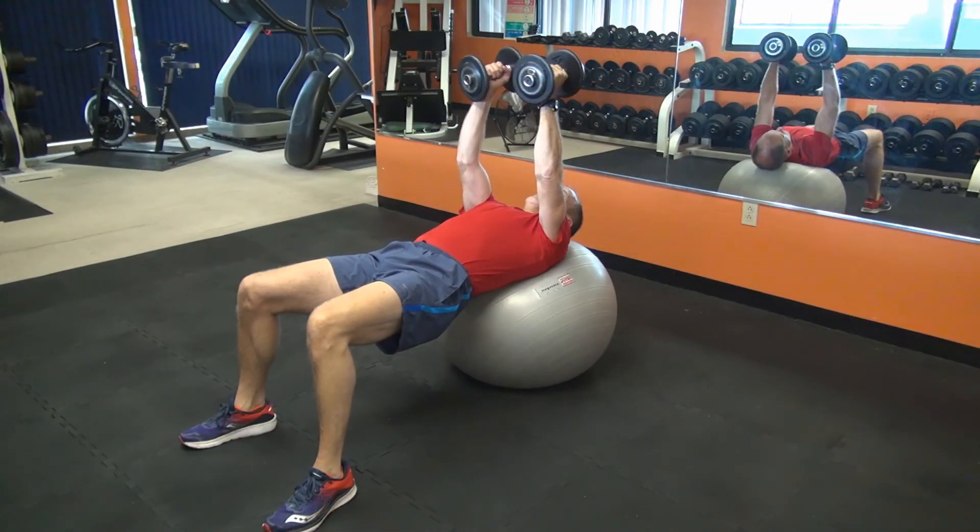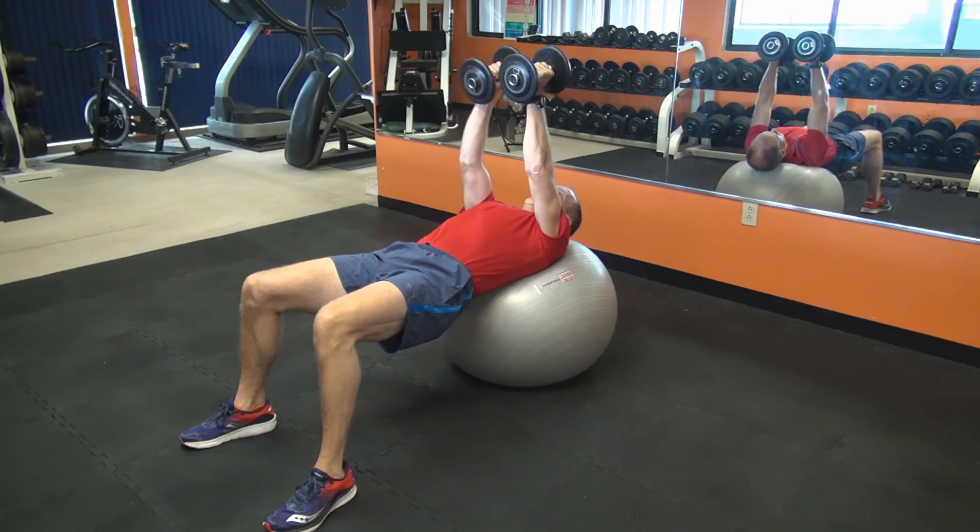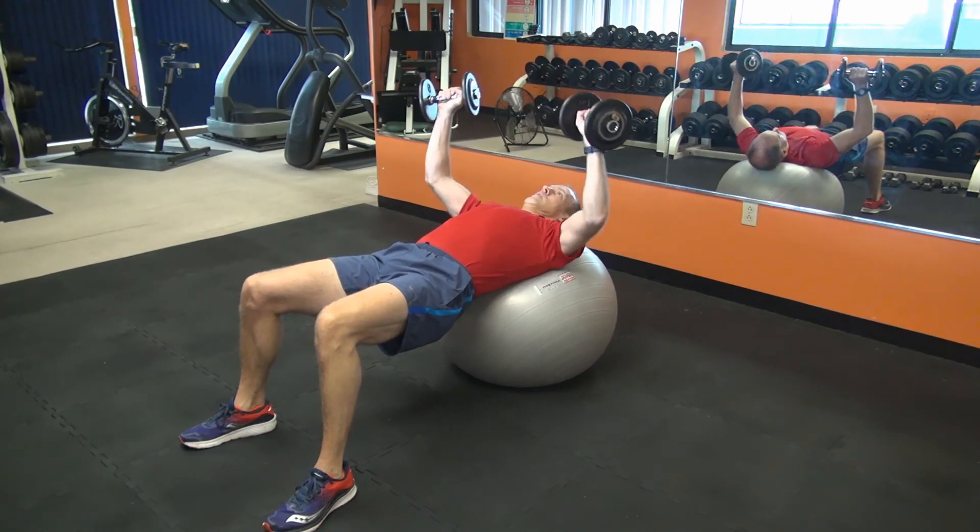If preferred, you can use a stability ball in place of a bench. Just be sure that your head, neck, and upper back are supported when on the stability ball.